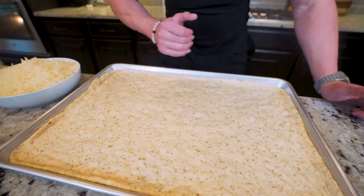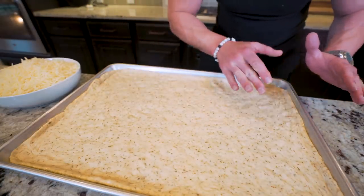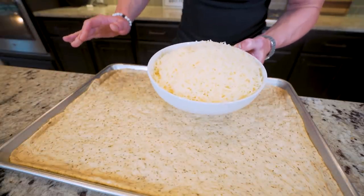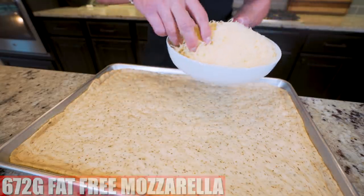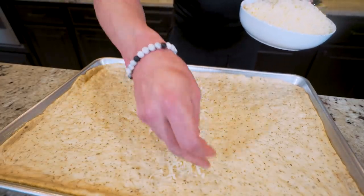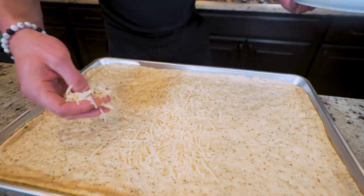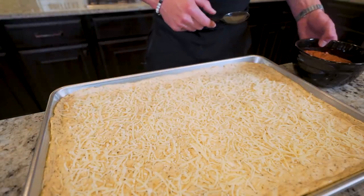And here we go — this is what your pizza dough should look like. When you get to the edges, work it up the side a little bit so you have a nice crust. The first thing I like to do with this pizza is add a layer of cheese first. I have 672 grams of fat-free mozzarella cheese weighed out, and I'm just going to create a nice layer right on top of the dough. We'll put the sauce on top of this — two different cheese layers makes it gooier.